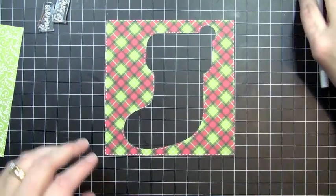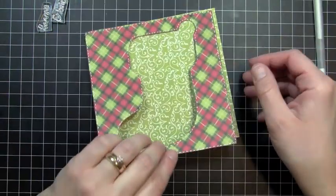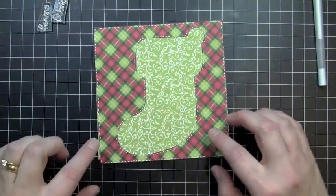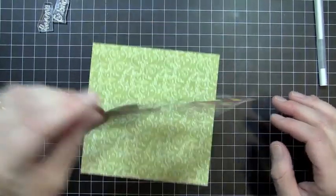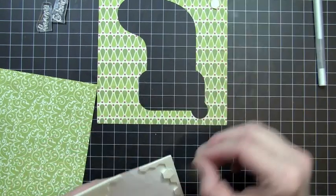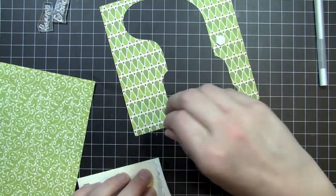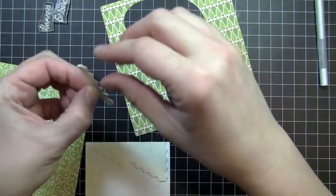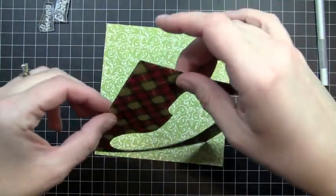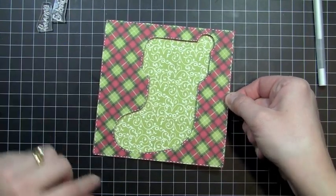Okay, so that's the stitching lines around my stocking, and then what I did was I took another piece of pattern paper and just cut it about a quarter of an inch smaller than my outside piece here. So I'm going to go ahead and add some pop dots to the back — this is going to take quite a few because it is a pretty big piece. I'll take the edges from my dimensionals and use that, then just lay this right on top of my pattern paper, making sure that none of it's sticking out on the sides.